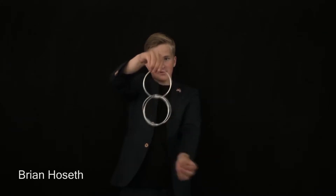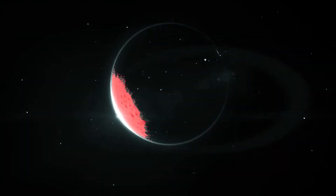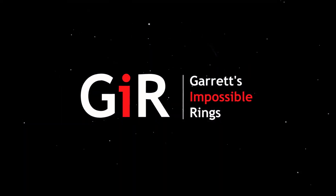You will see three performers and nine different routines. In all of the routines you're about to see, every single one of the rings used is a solid unbroken ring of steel and so can be freely examined. Yet the routines somehow look perfectly normal.